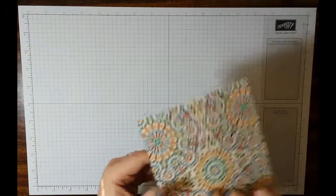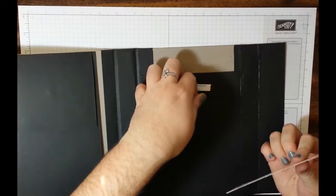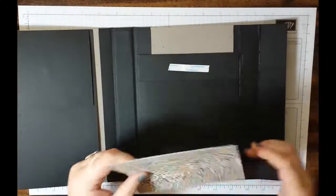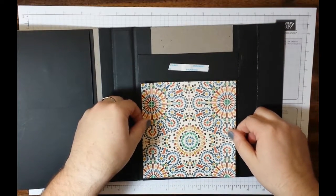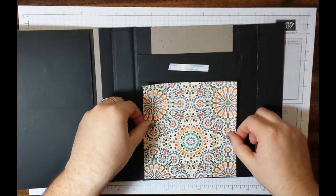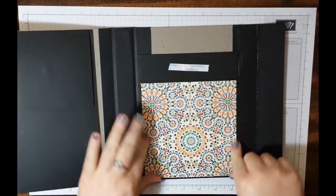If you guys would like to put in little finger holes — like half circles — I suggest the one inch circle punch for that. Make sure you have this right side up. Make sure you have a one eighth inch border all the way around and go ahead and stick it down.